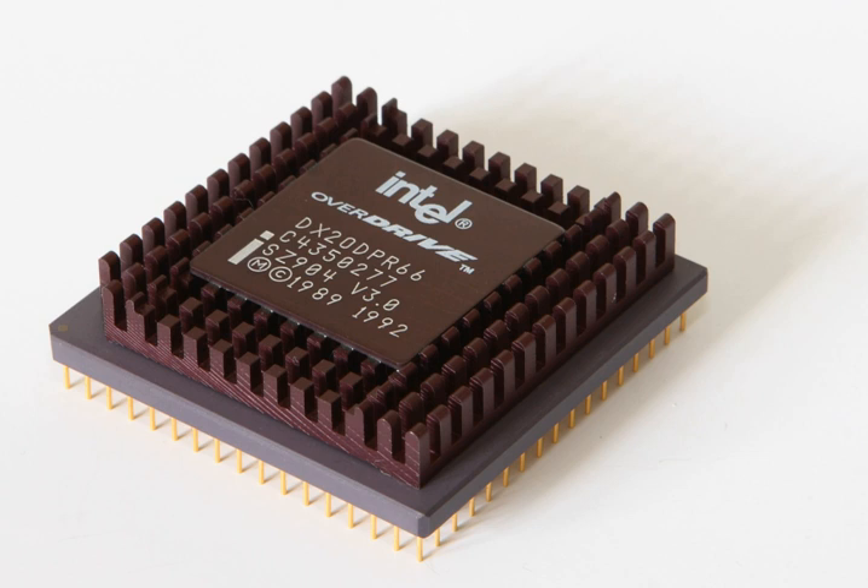Models available included: 20 MHz FSB / 40 MHz Core, 25 MHz FSB / 50 MHz Core, 33 MHz FSB / 66 MHz Core, and 25 MHz FSB / 75 MHz Core variants. Pentium-based CPUs were also released for 238-pin Socket 2 and Socket 3-based systems. For more information, see Pentium Overdrive.